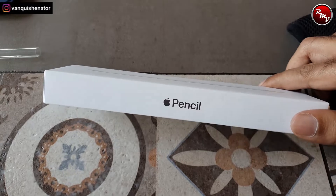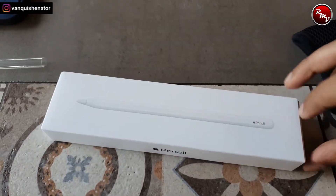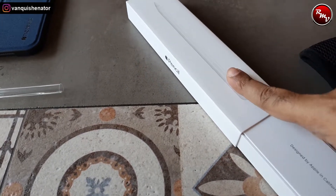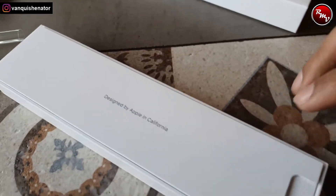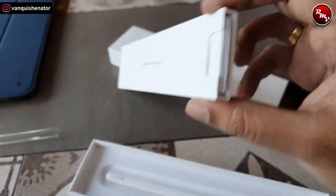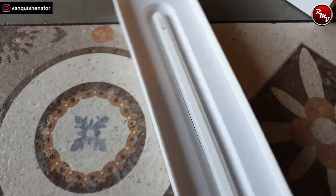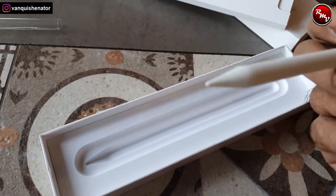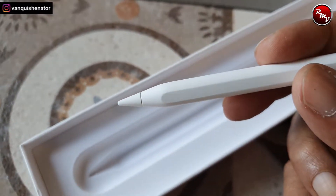We need to buy a pen, so let's go outside and see if it's available — and it's freaking expensive. I actually went to buy an Apple Pencil but ended up buying a lot of other things. So the Apple Pencil is very simple in design and very essential as well. I've come to a food court of a mall. When you open it, it says 'Designed by Apple, California.' There are some documents inside and yes, this is the Apple Pencil — shaped like a pencil, flat on one side and curved on the rest.